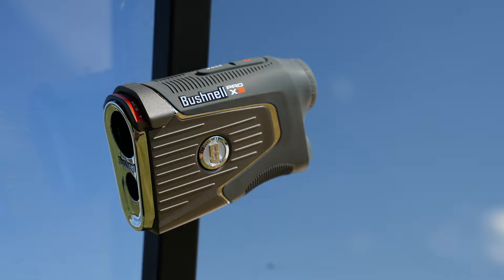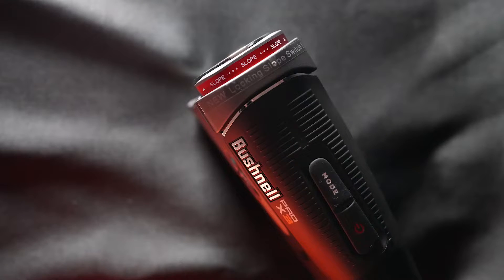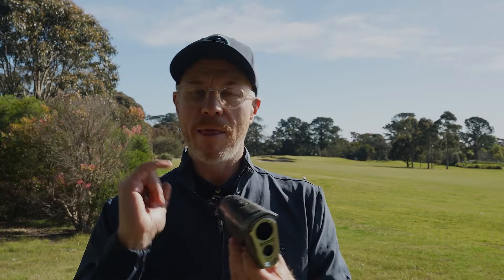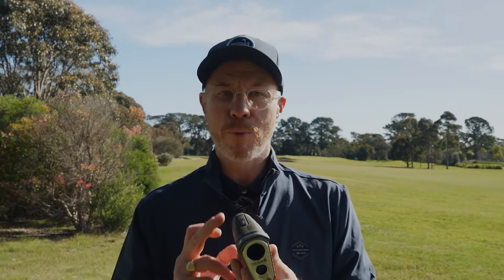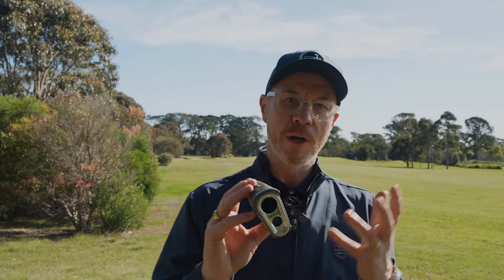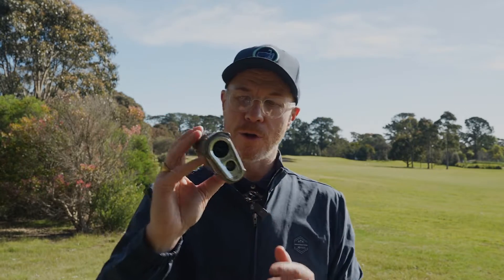On top here we see the buttons — the power button, where you press that, you zap your target, and you've got your distance through the viewfinder. And the mode button makes all of your adjustments simply and easily, by pressing the mode button in conjunction with the power button to set your desired usage of the unit.